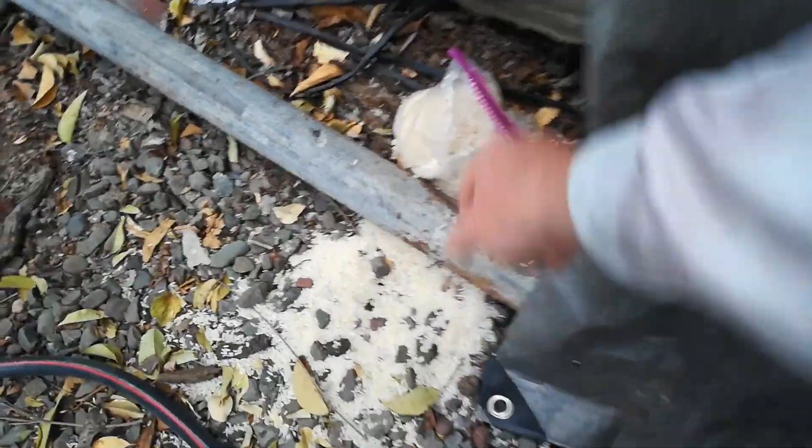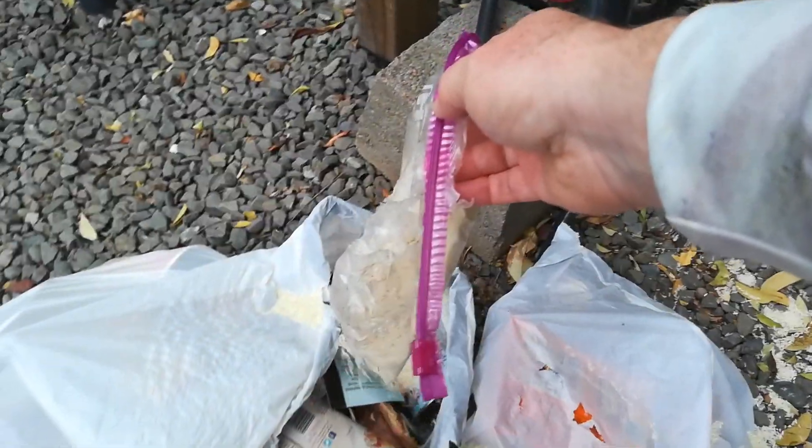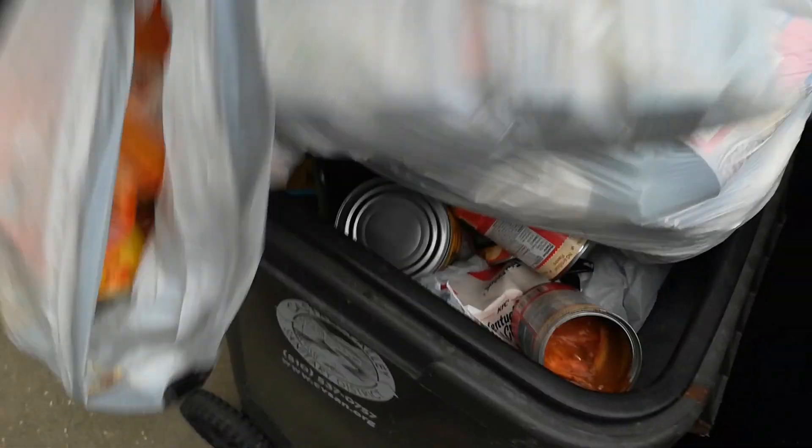Oh no man, I ran out of room in the garbage can to throw out this expired food from 2015. Two years it's been sitting in there, and I think an animal got into it overnight. That was a total waste.